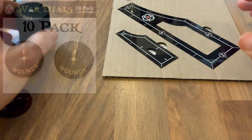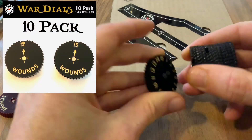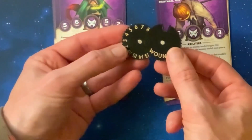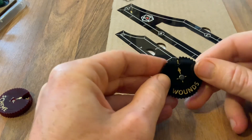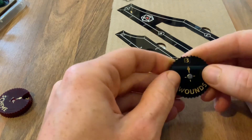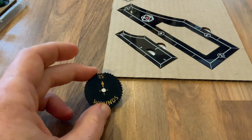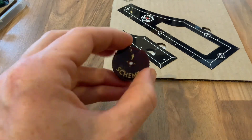That's been a success, as have the wound dials. These originally started off life without any graphics on the front, and I've adapted them to have the skull icon for a dead model, with some additional graphics on the front. They go from 1 all the way around to 15, and they're a really convenient way of tracking damage on models. They've been a great success and are now listed. On that concept, I thought I would do a scheme marker.